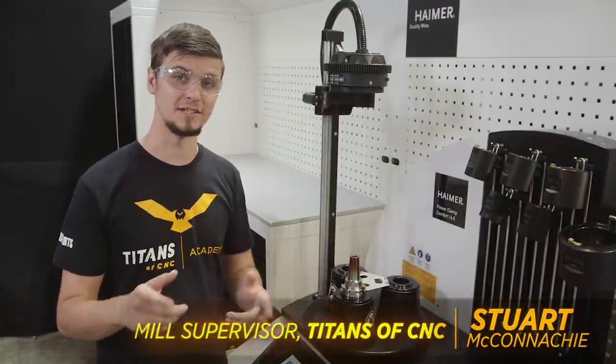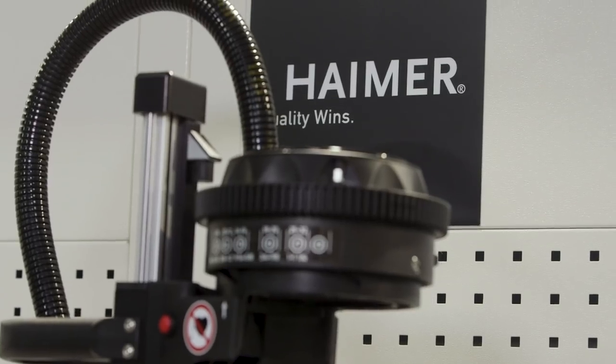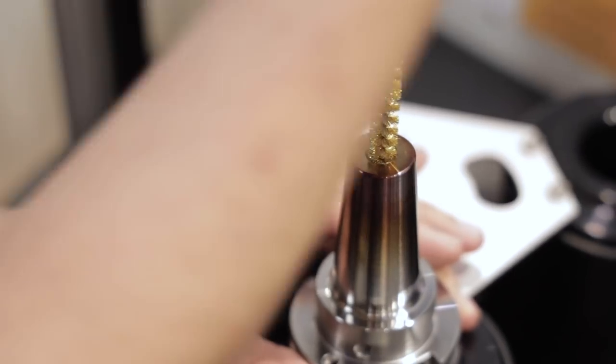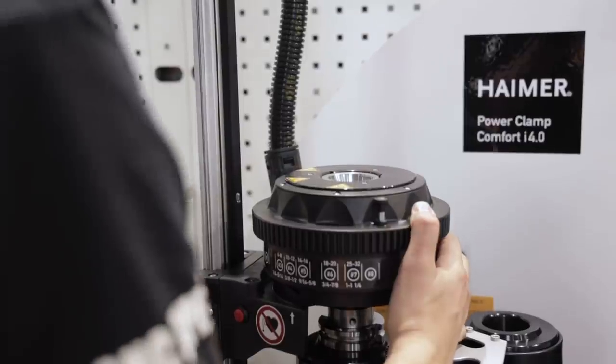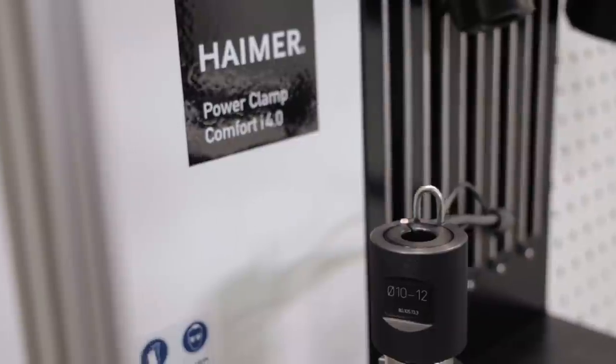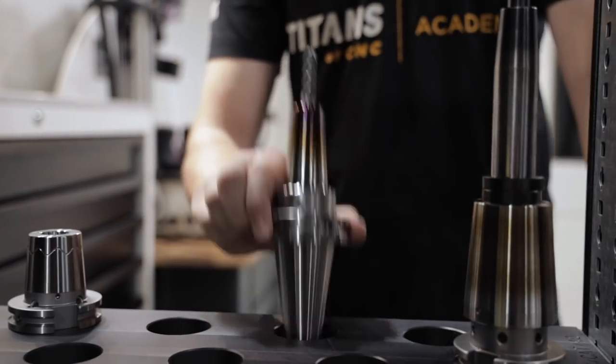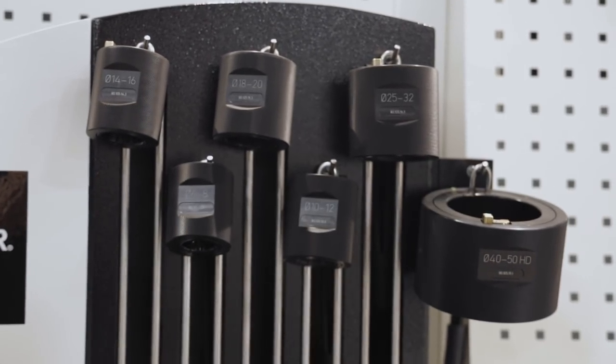Hi, I'm Stuart McConaughey and in this video we're going to go over the process of using the Hymer shrink fit system. This is a great piece of machinery that allows you to heat shrink all your tools in place and cool them. Some of the great things about this machine is we can use all kinds of different holders and shrink fit all kinds of different size tools.